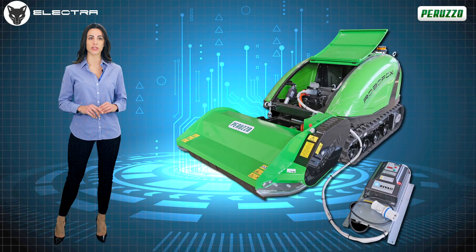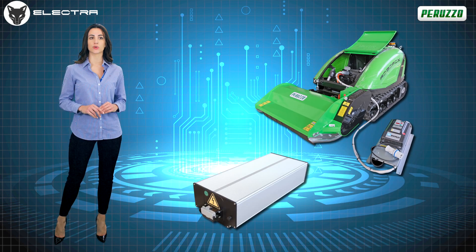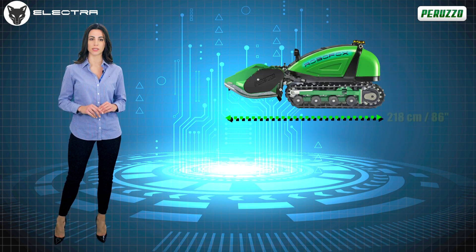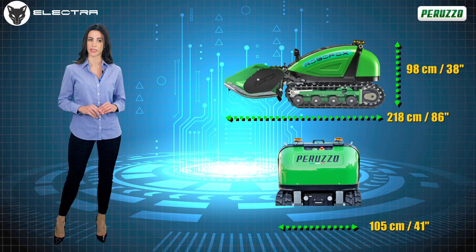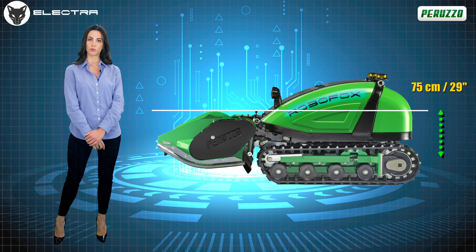Compact and easy to handle in any situation, even the most extreme ones, it is fitted with an easily interchangeable lithium-ion battery. The reduced overall dimensions feature an overall length of 218 cm, 105 cm wide and only 98 cm overall height from the ground. On request, it can be lowered to 75 cm for use in photovoltaic systems.